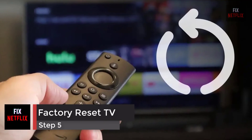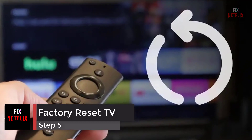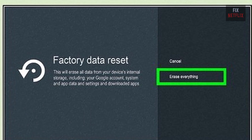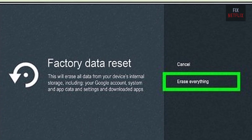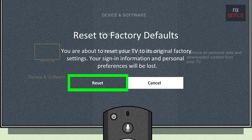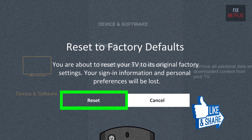Step 5: Factory reset your smart TV. If you're still having problems, your last resort is to reset your TV to factory default settings. This step will wipe all your data, so you'll need to reconfigure and reinstall your TV apps from scratch.